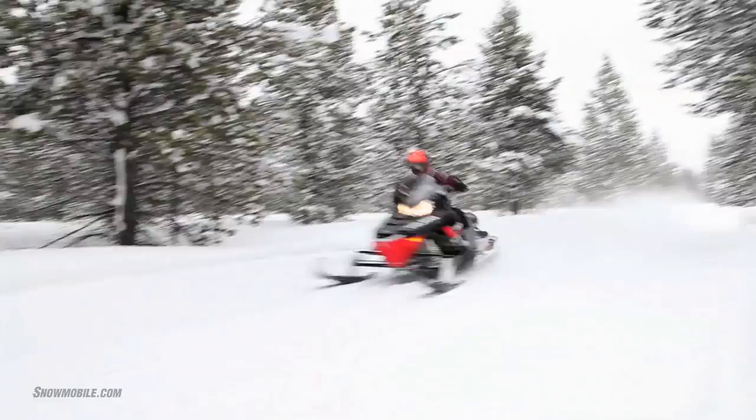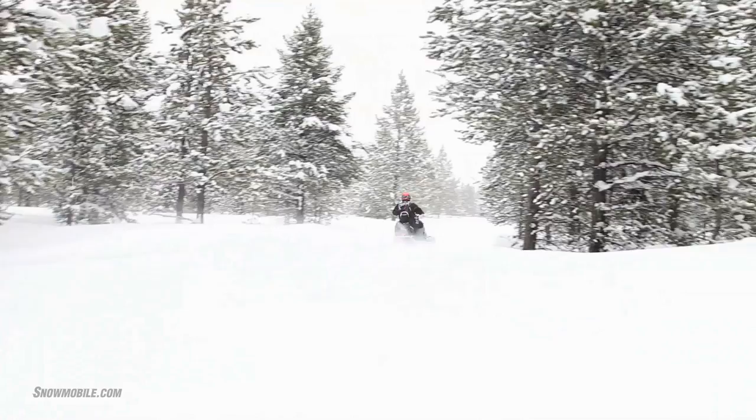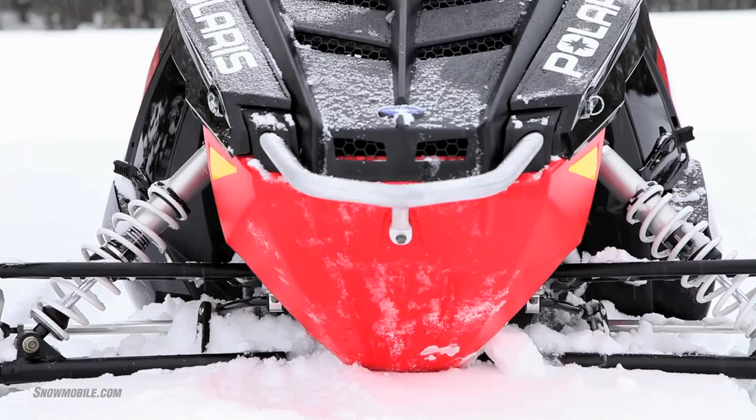This particular sled is designed for play. It's more of a trail-groomed trip snowmobile, designed to be a lot of fun and to remind people of what the Indy heritage is all about. With the Indy SP, you get a better grade of shock — premium gas shocks for 2013.